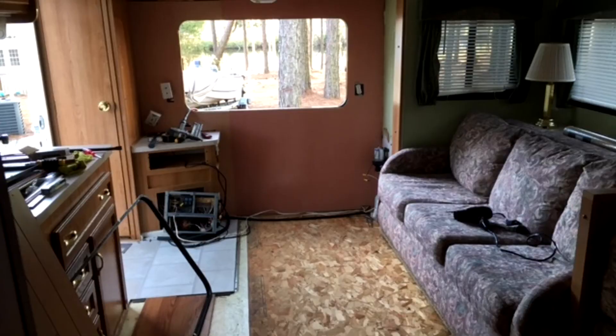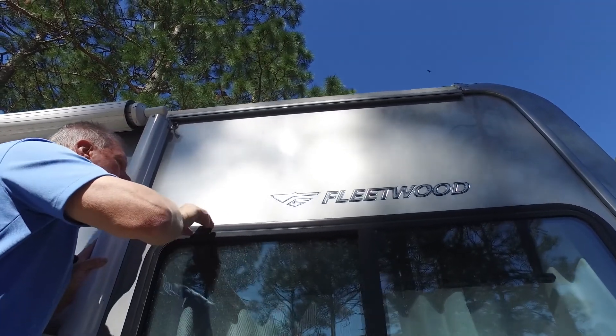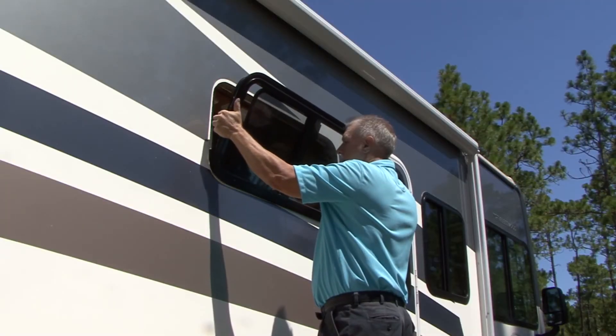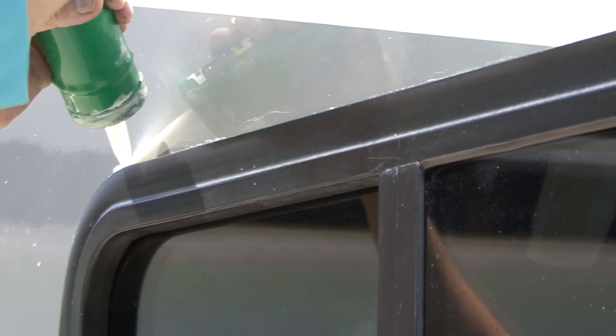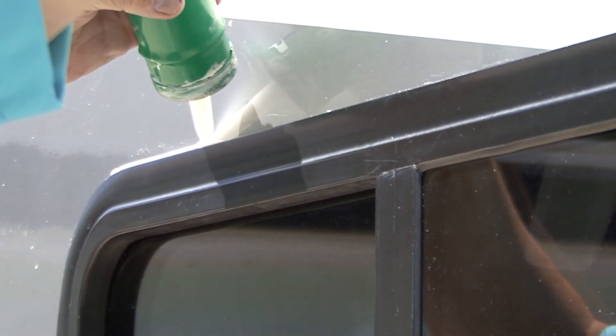In most cases, delamination starts around openings that were cut into the sidewall like a window or the water heater. Repairing delamination can be very expensive, so inspecting these areas on a regular basis will help identify a potential problem before delamination starts. When a component is installed in the sidewall of the RV like a window, a bead of sealant is added around the top and the corners to let water run off and prevent leaks. Inspect all of these sealants and add sealant as required. The key is to thoroughly inspect your RV for water damage — take your time and look closely for anywhere water can potentially find its way past the surface of the RV, and take the necessary measures to correct the problem as soon as it's detected.